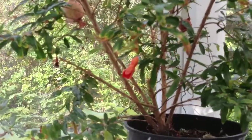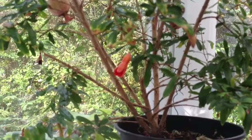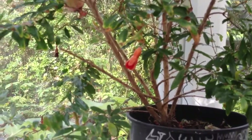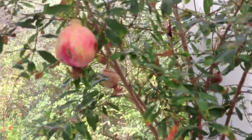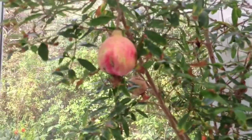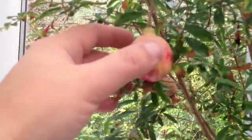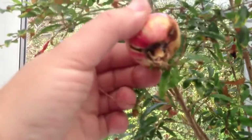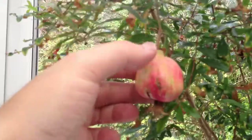Towards the bottom of the plant there are further flowers developing, and depending on how quickly they develop, these might develop into fruit, but it's hard to tell as we're now entering the autumn period. If I can just turn over the fruit, you'll see that they are beginning to split and are literally bursting with seeds.